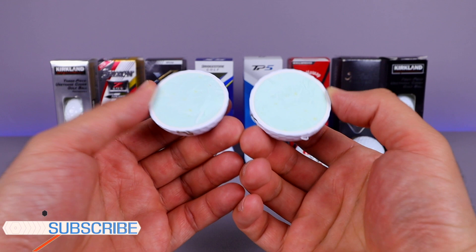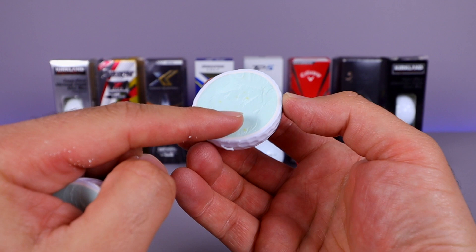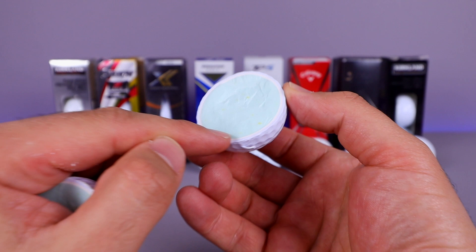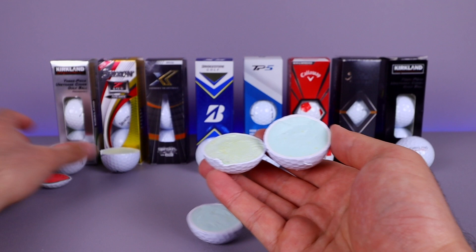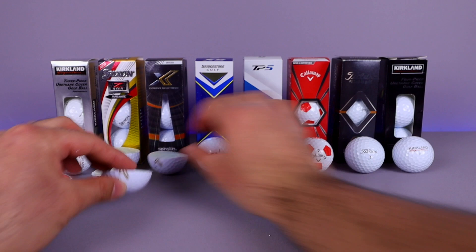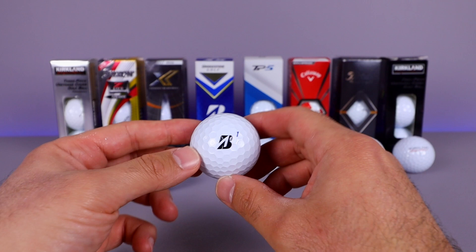Inside this one we can see it's got almost like speckled things within the interior core. We don't really see a distinct third layer, maybe very slightly. Comparing it to the Srixon — different color — and then to the Costco ball, the Costco one is still the one where you can definitely see the main difference of that core. These ones are just a little bit weird looking.